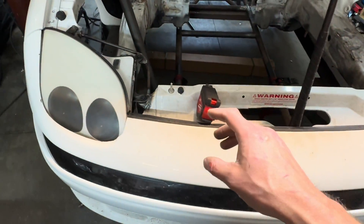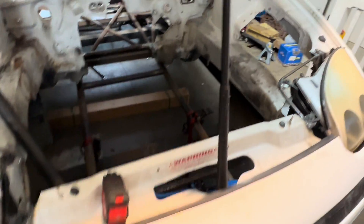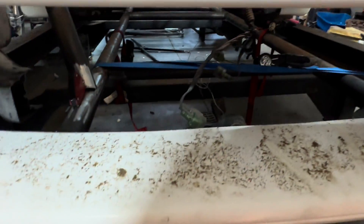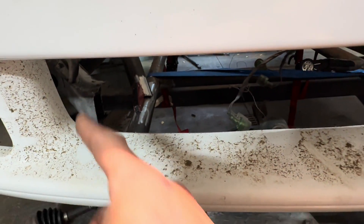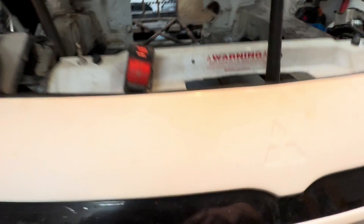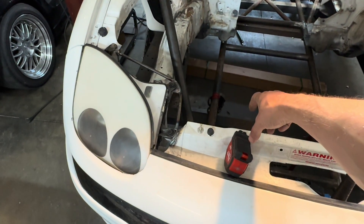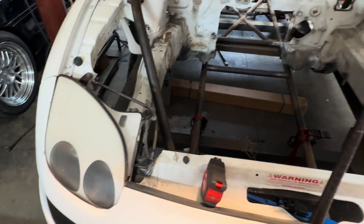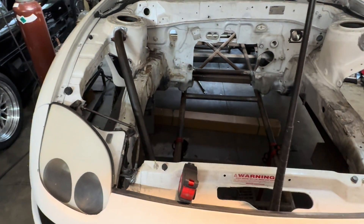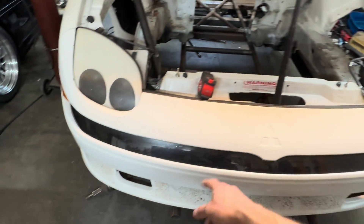And then the plan is to cut away all of this to save some weight and open up some space for a big six-inch thick front mount intercooler, a tucked radiator behind that, and then piping and all kinds of stuff. Because the turbo is probably gonna sit here, feeding that.